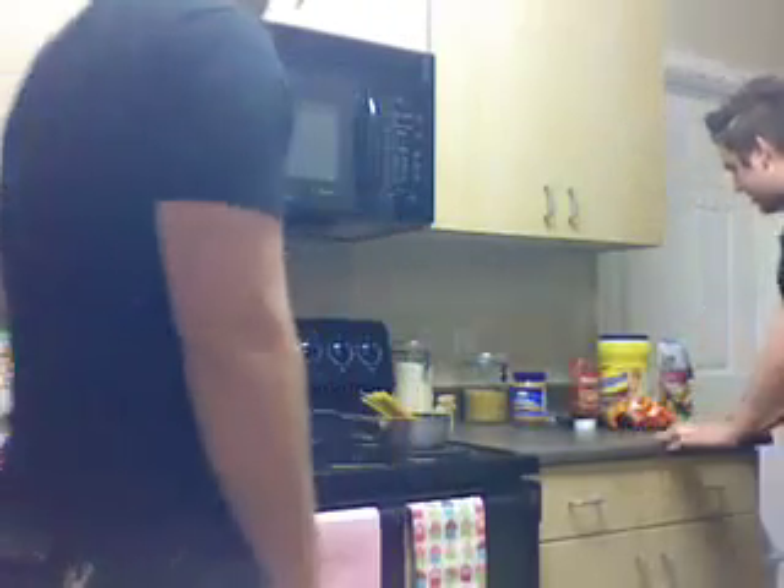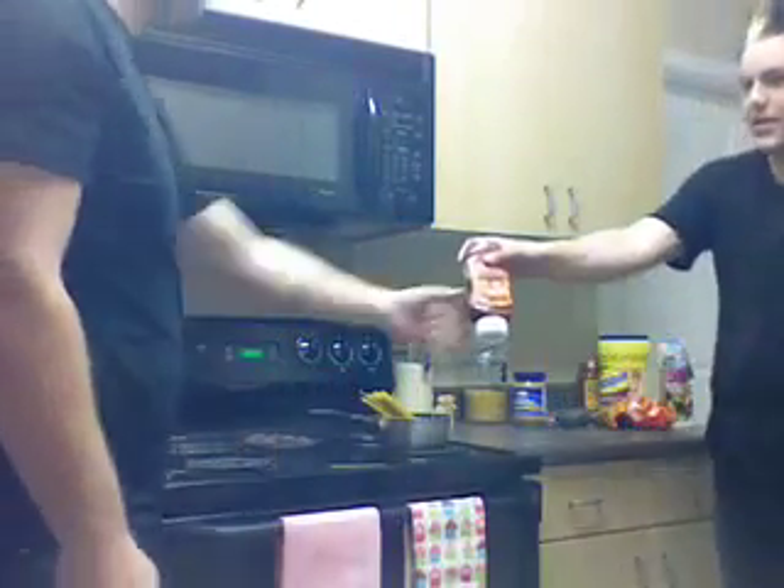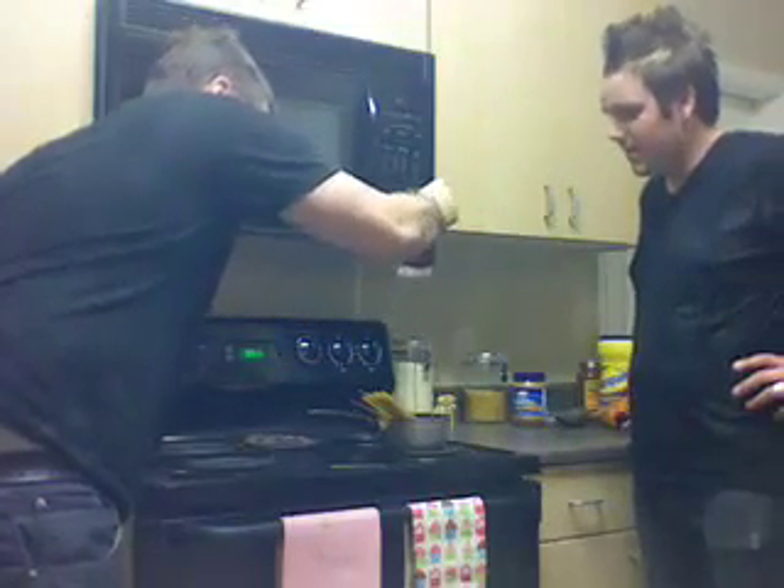Now the next ingredient would be the sauce. Hunt's is a good sauce to mix in with. Go ahead and get a lot in there. Now it's a good enough amount. It's perfect.